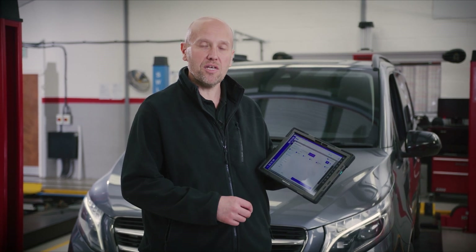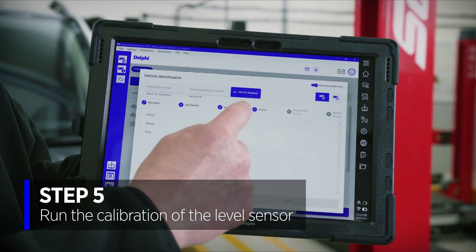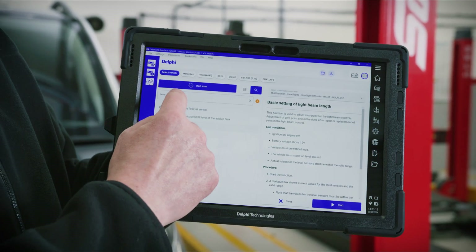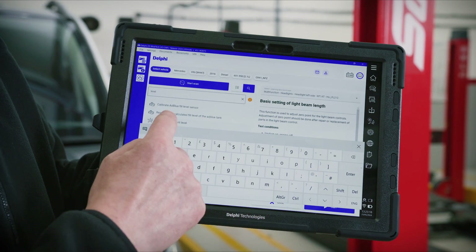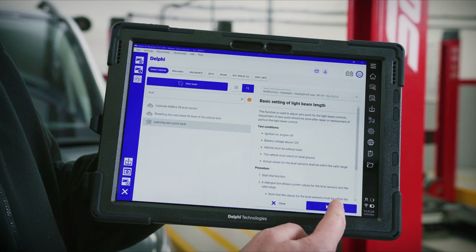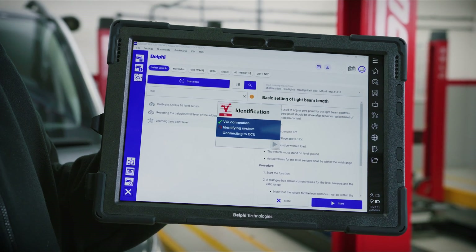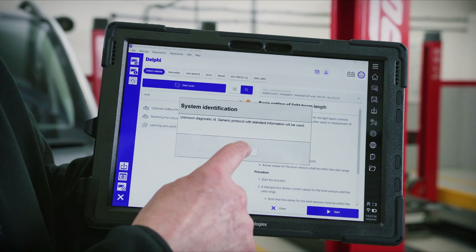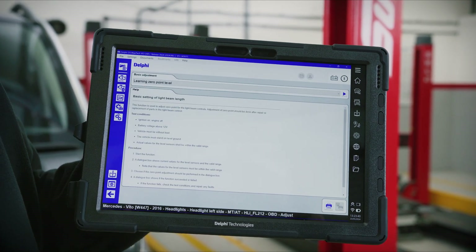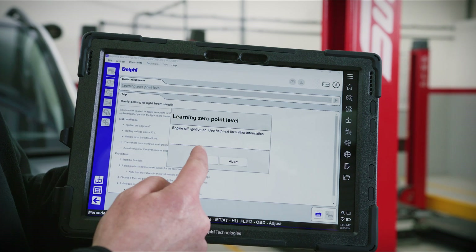We're now going to run through the calibration of the level sensor. Selecting the make, model and year, then moving through to confirm. We can then search for level and choose 'learning zero point level' and run the procedure. The help file explains how to prepare the vehicle before we run the process.